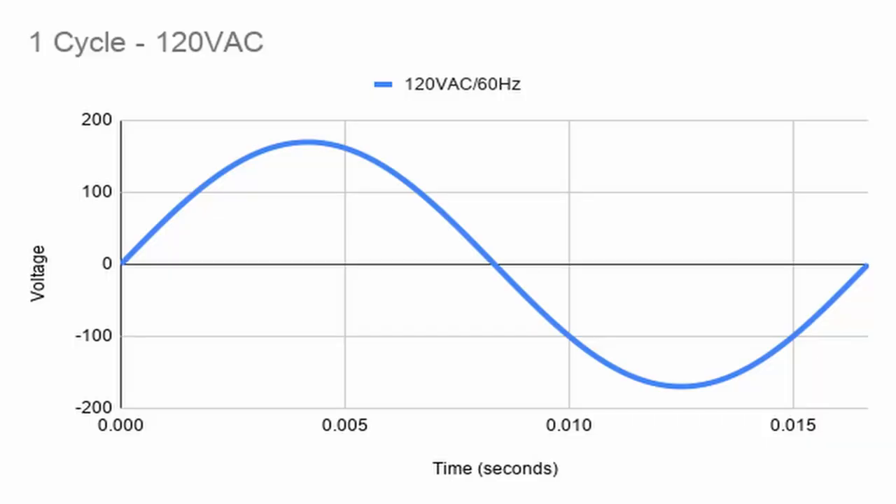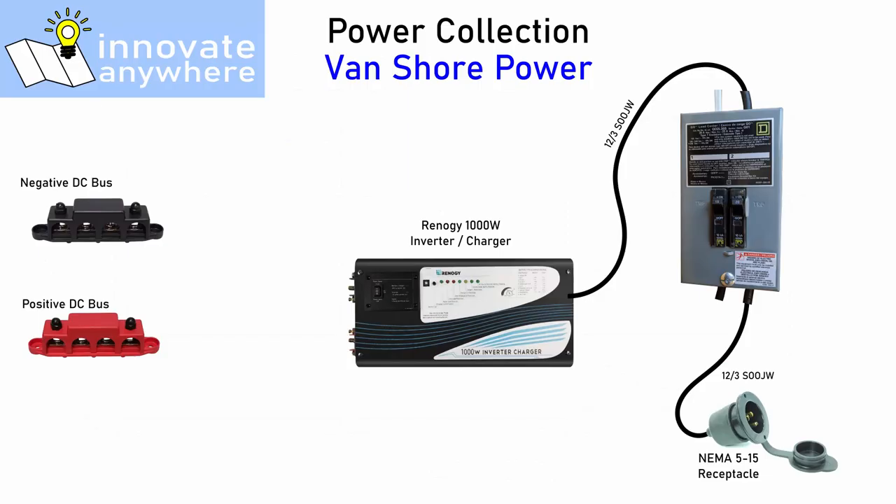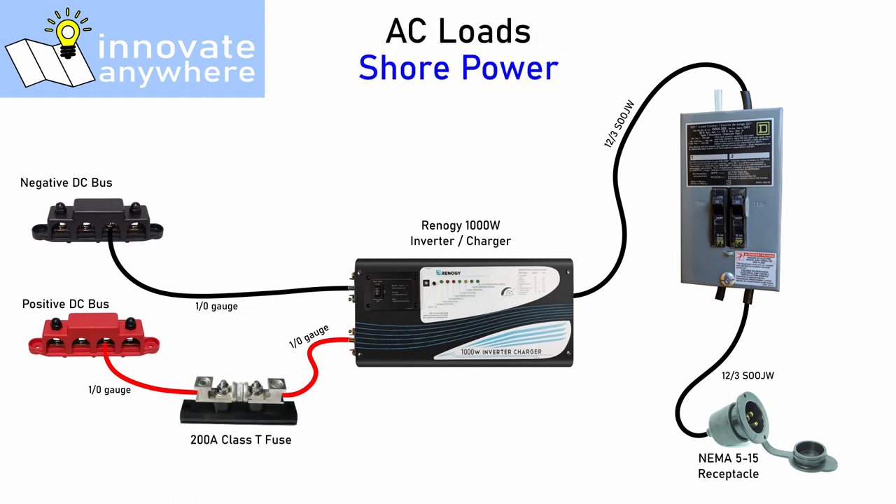When you are connected to shore power, an AC charger is necessary to make the conversion from AC power to DC power appropriate for your system. The charger portion of this device converts 120 volts AC into a DC voltage to charge the batteries and run 12-volt equipment. Battery charging current exits the inverter charger through a 1-aught gauge wire to the positive and negative DC bus bars, with a 200-amp class T fuse on the positive side. The wire and fuse selection to the DC bus has more to do with the inverter operation than the AC charger operation, so I'll address that later.